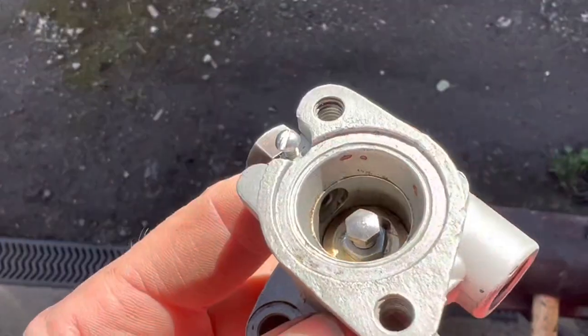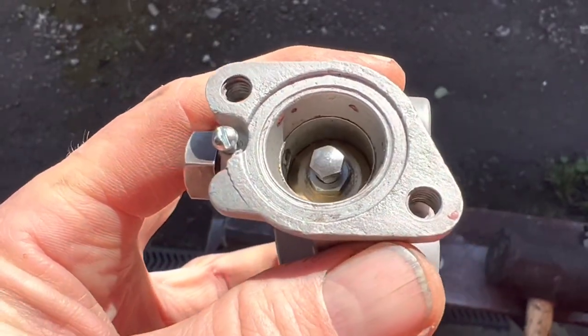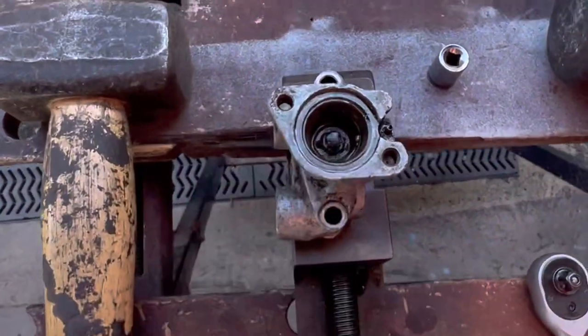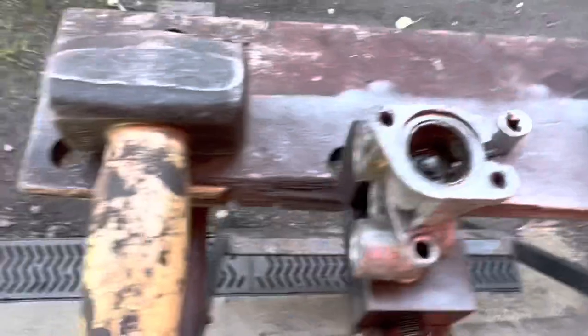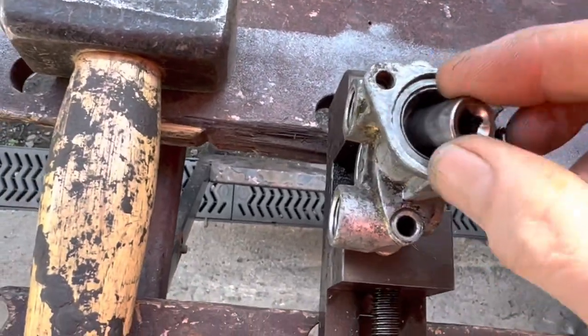Here is the new unit and you can see this piston is supposed to slide up and down like so. But on this unit it is jammed solid. We have had that soaking for days in vapour rust, injector cleaner — you name it — it hasn't moved.